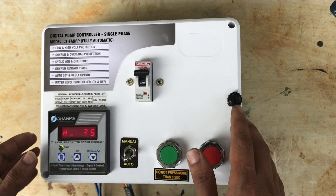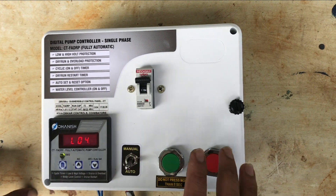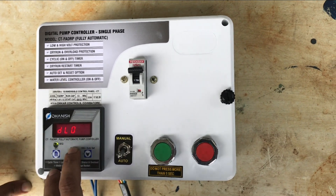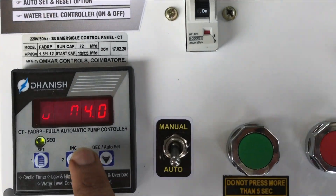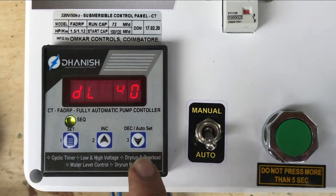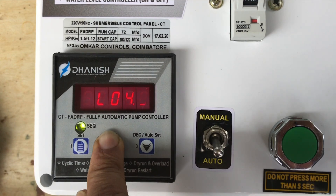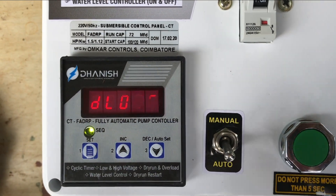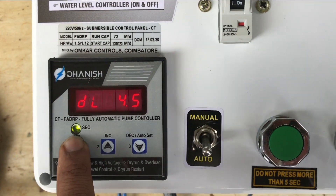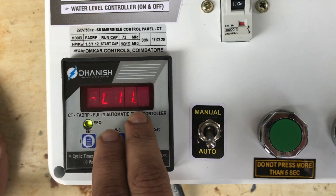We are setting the left and we are setting the right. The motor is dry and we have to set the right. Now we're setting 4 Amps. The power of the motor is not set up to maximum speed. The motor is a little tense. The overload is 11.5.